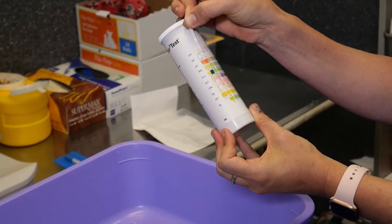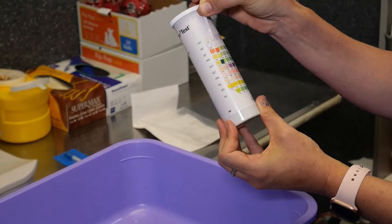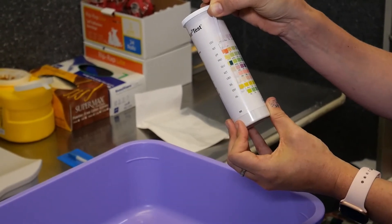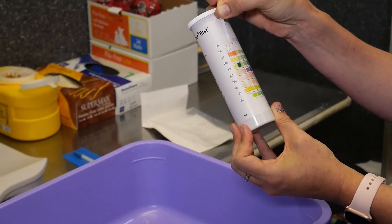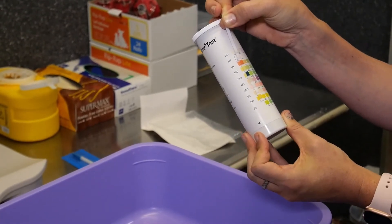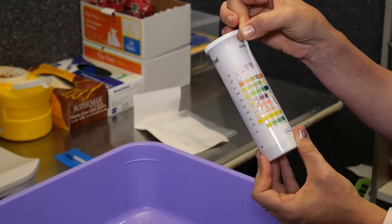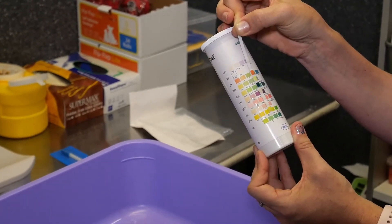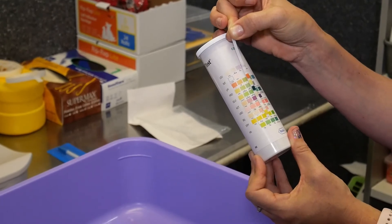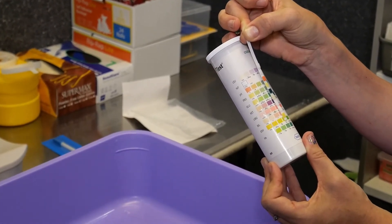Next we look at the ketone strip and as you can see this one is sitting close to this slightly orange box, which would be a negative test result. Now if you have a diabetic patient and you get a positive ketone — in this darker purple tone here — then that would certainly be an indicator that you should seek veterinary advice with your cat.